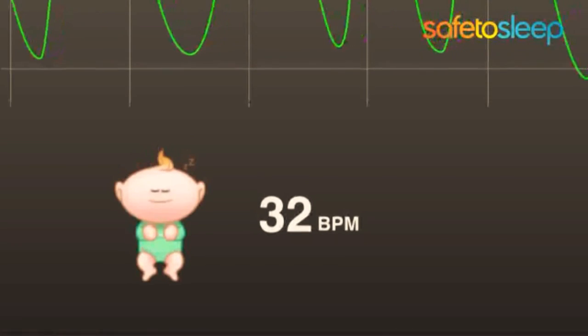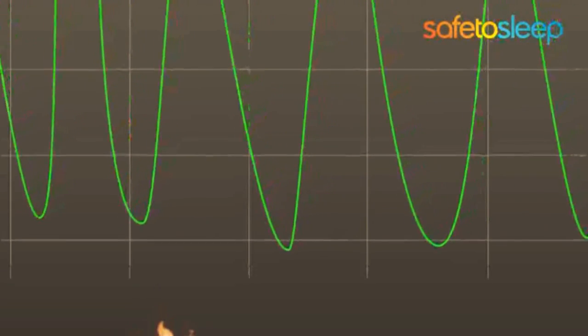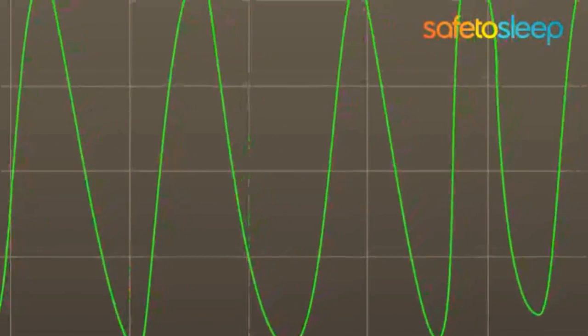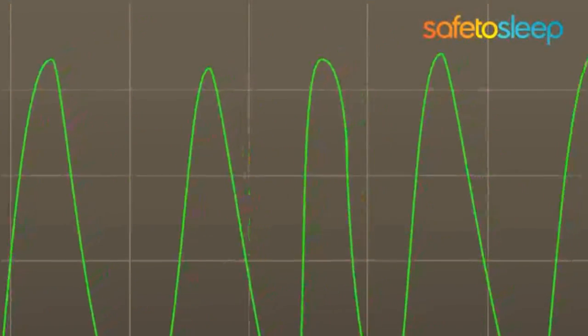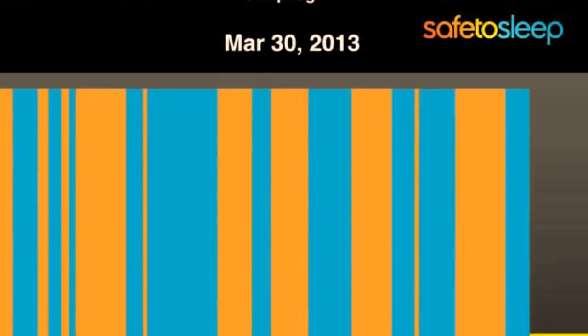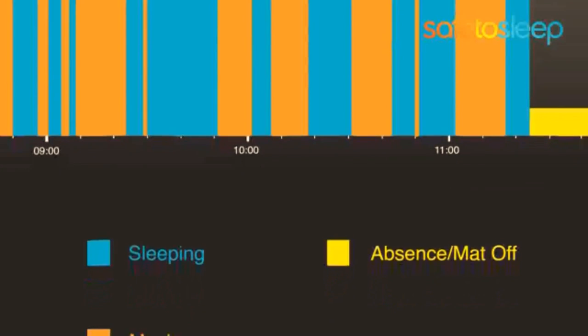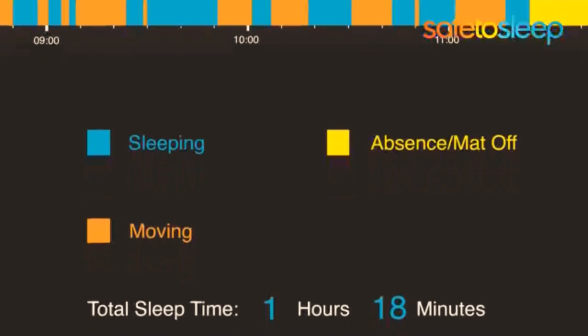Breathscope is a feature that monitors the breathing of your sleeping baby. It takes the information created by every inhale and every exhale of your sleeping baby and sends it to your smartphone or tablet in real time. Sleep Log is like a sleep diary for your baby — it tracks every second your baby is awake and every second your baby is sleeping, then generates reports on sleep quality and total sleep time.